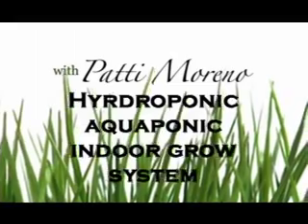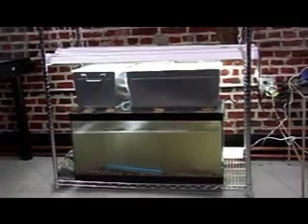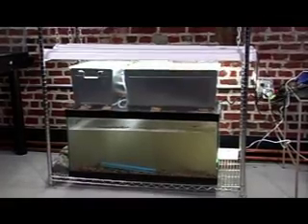I spent all day today putting together my aquaponics system. What I'm going to be able to do is in the winter time I'm going to be able to grow vegetables as well as fish.